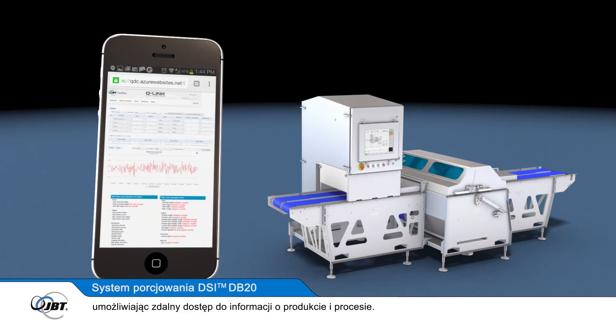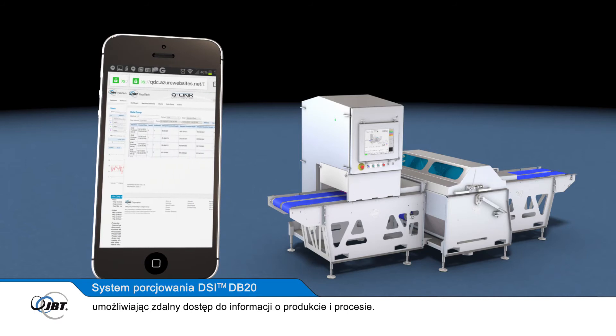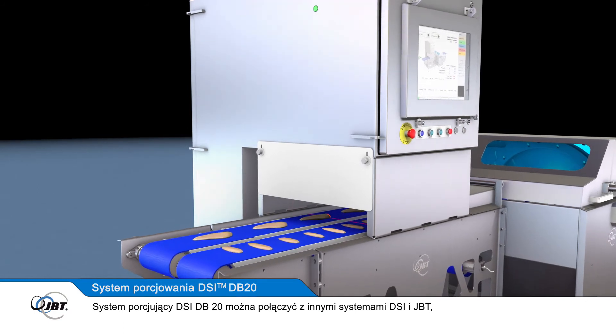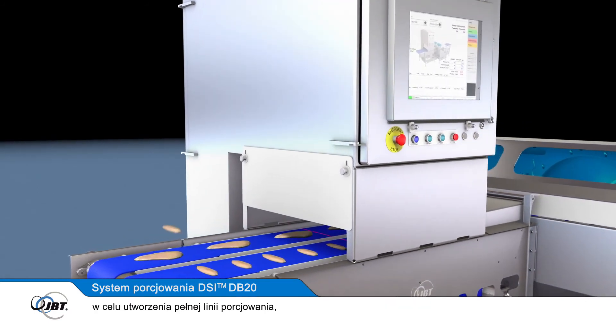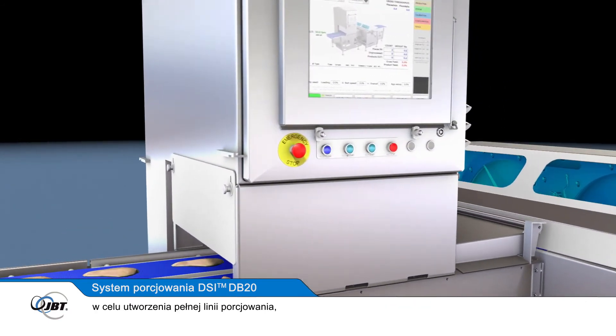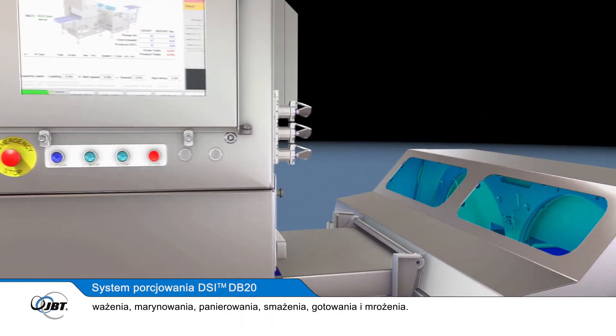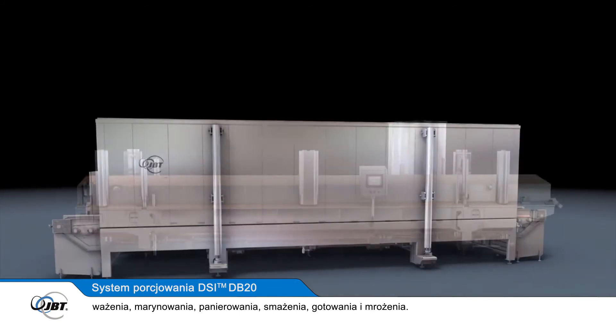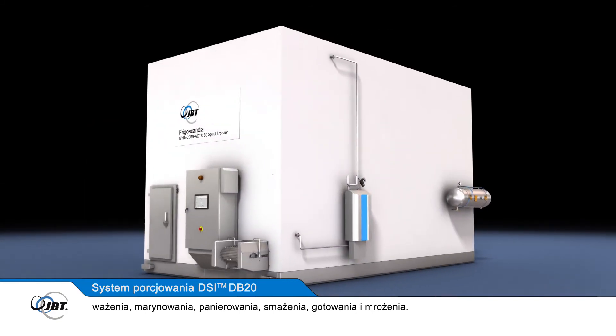The DB20 portioning system can be combined with other DSi and JBT systems to create a full, in-line portioning, weighing, marinating, coating, frying, cooking and freezing processing line.